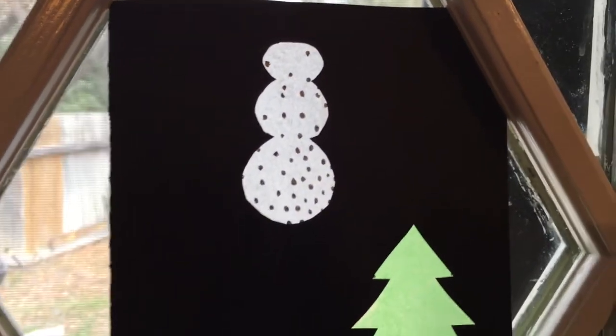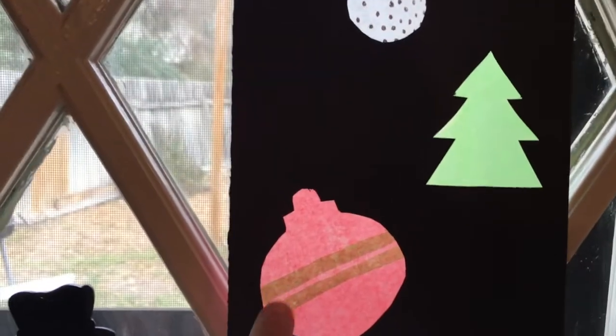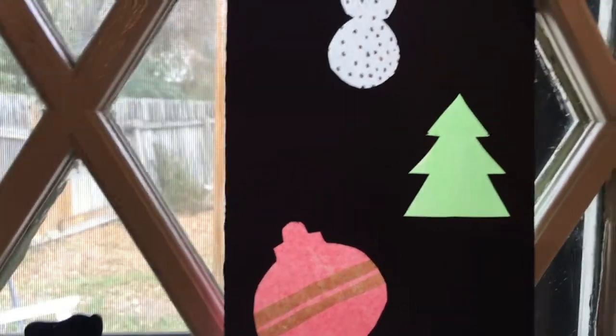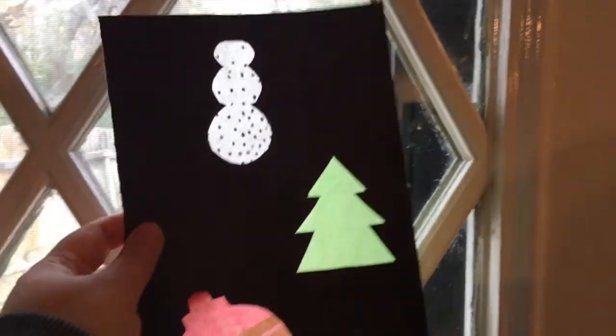Here is the finished product. Obviously there's a bunch of different ways to do this — you can see I added some green stripes here — but they look so cute as little sun catchers. If you want some more stability or for them to last longer, I definitely recommend laminating.